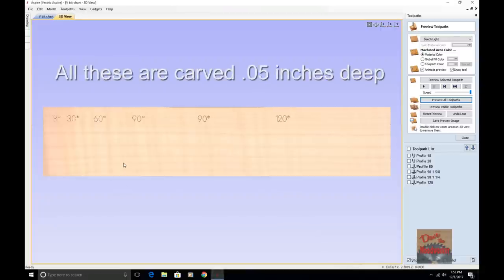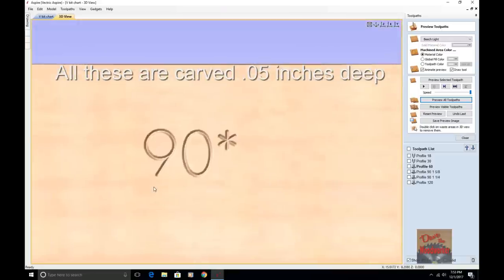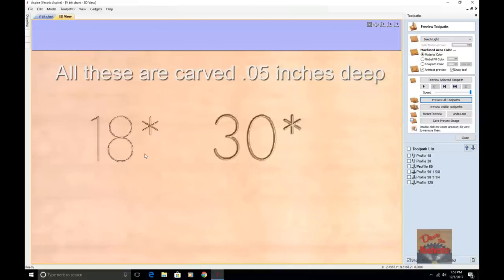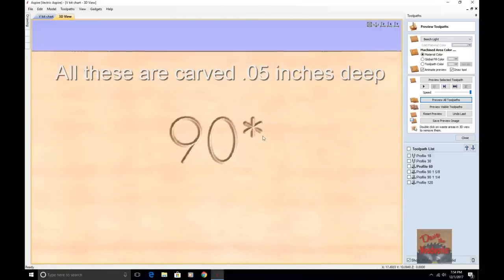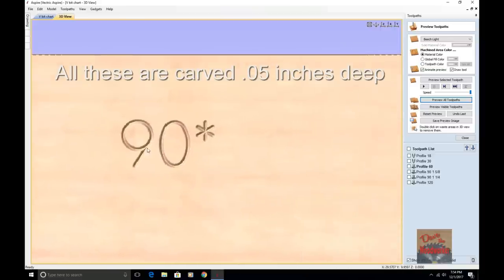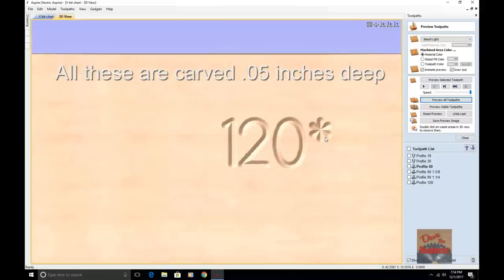Once I've got all these toolpaths previewed, I want to show you — you see how the 18 degree V-Bit gives real fine detail, the star showed up good. The 30 degree looked pretty good too. As you get into the 60, it gets a little bit wider. Then you get the 90 and you notice the star is looking a little bit different. Then this is the 90 that's inch and quarter wide, and then you have the 120 — look at the star, it's a lot different.